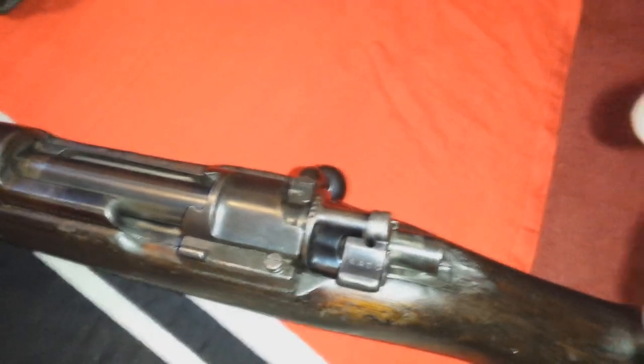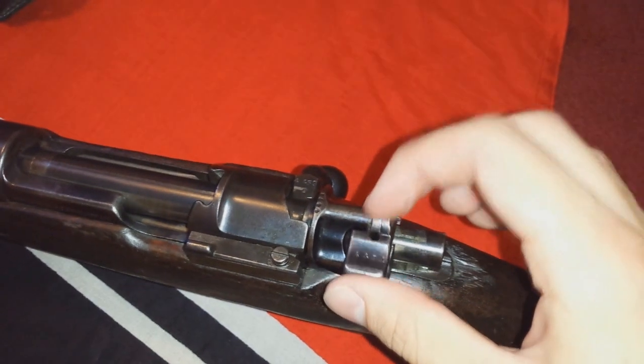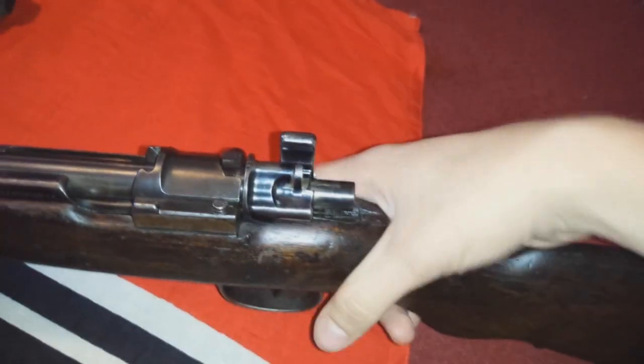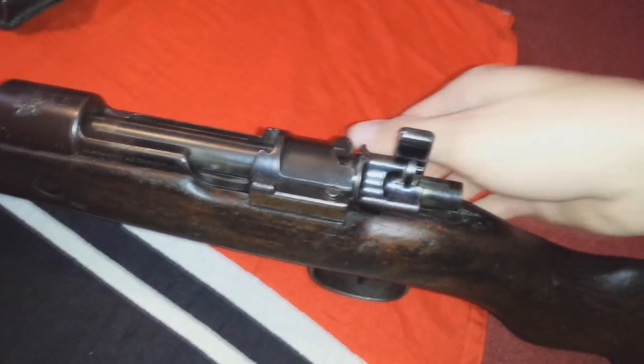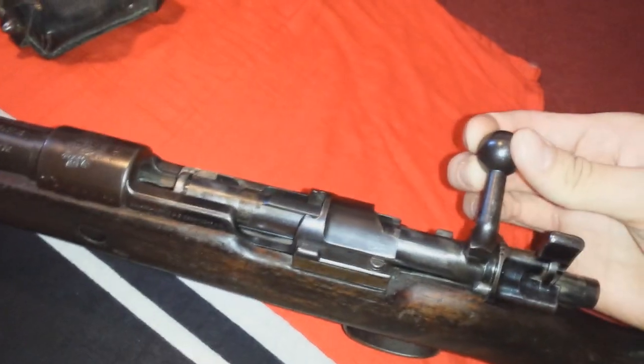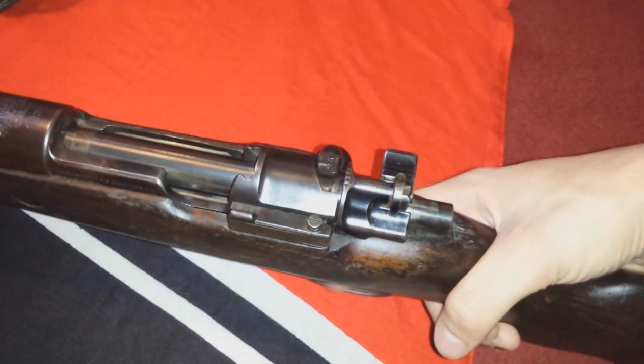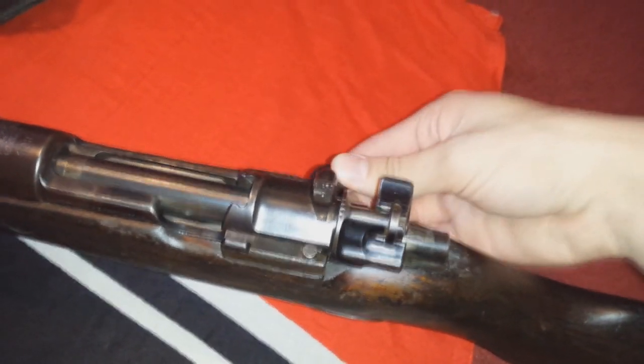I'm going to show you very quickly how this safety works. Now you are ready to fire. If you put this in the middle, you can't fire but you can operate the bolt. If you put it to the right completely, you can't fire and you cannot operate the bolt. Now you can fire.